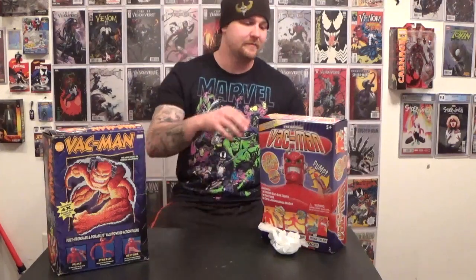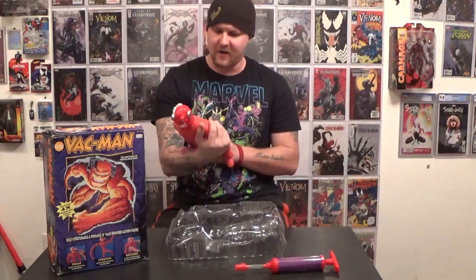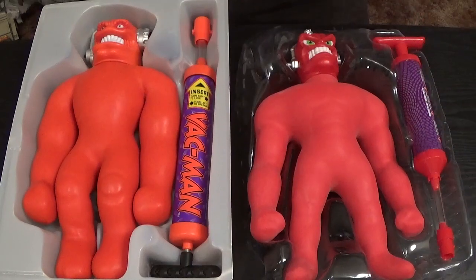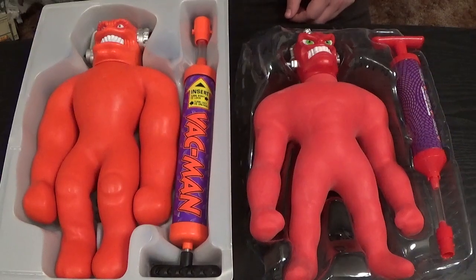I remember this Vac Man from my childhood, so I won't need to open that one. Since this is my first time opening the 2017 Vac Man, I'm going to do it live for everybody. This is pretty awesome. The pump! I remember in the 1990s how hard it was to get a pump for one of these guys. Now that I've cracked open the new one and got a feel for the features, let's crack open the original and compare them.